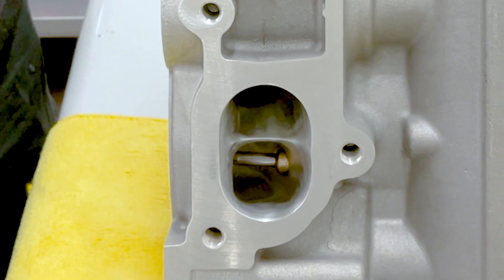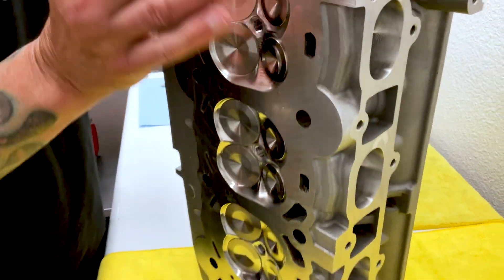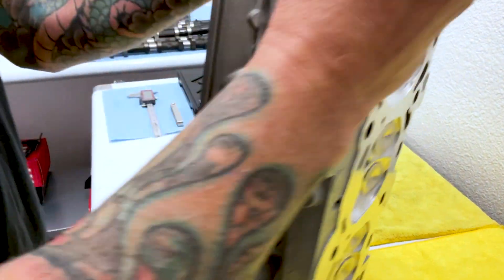You can see the CNC port job. That's the exhaust side. I'll flip it over for you and you can see the intake runners.